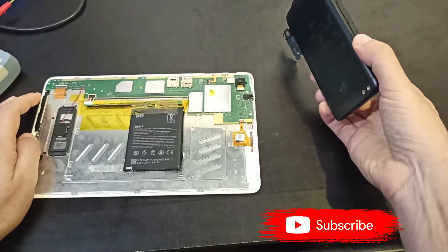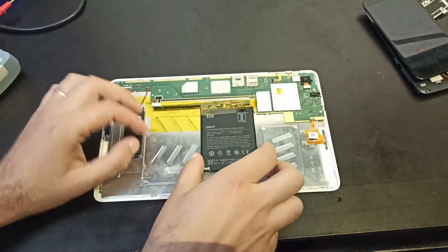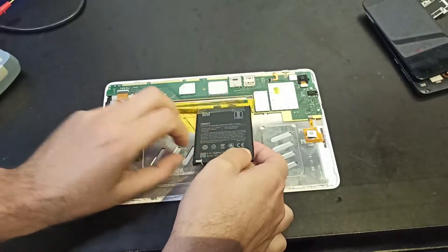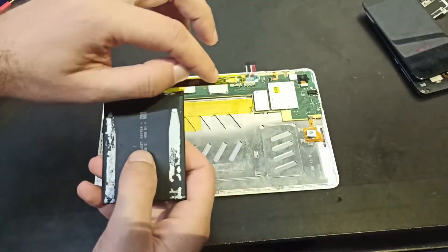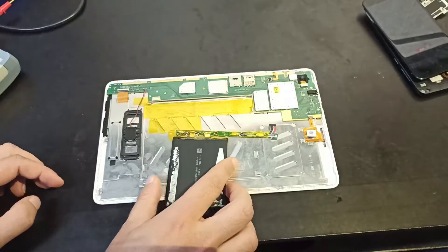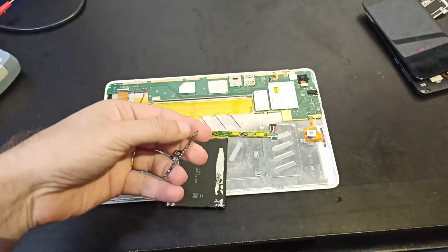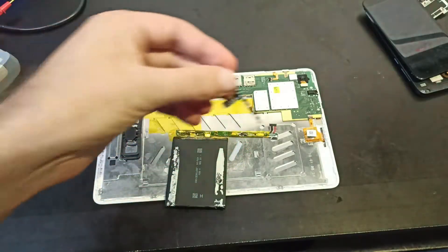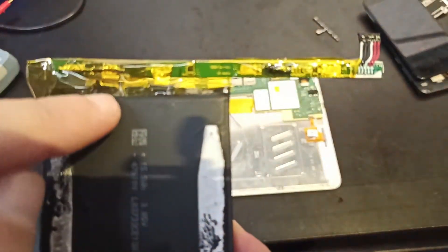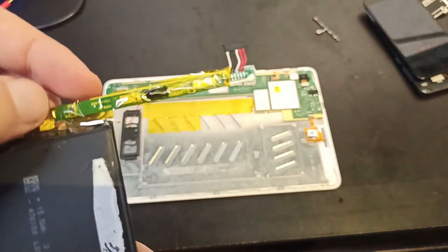I used an old Xiaomi cell phone with a good battery. Before throwing it away, I managed to salvage a piece of BMS. Every new battery comes with it. This was the BMS on this battery so it needed to be removed. This is the positive and negative terminal connected to this BMS from the old battery.